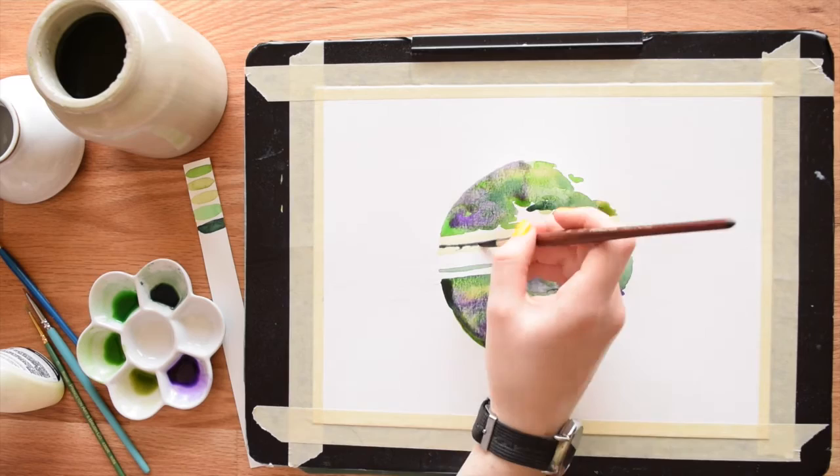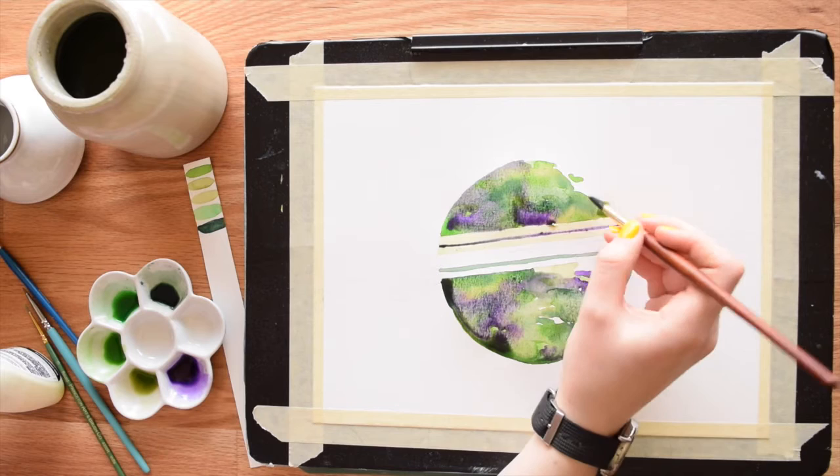Once you're done with all your techniques — blended colors, squeezed water out of the brush — it's very important that you let it dry completely.